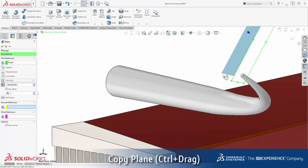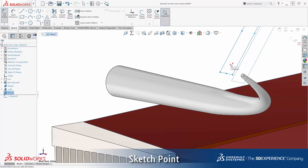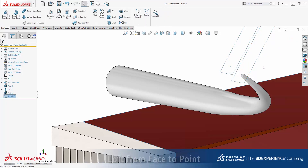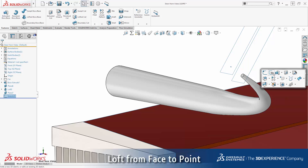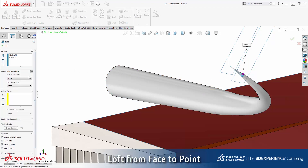I need another sketch to locate the sharp point of the horn. A control drag and drop creates an offset copy of the existing reference plane. A sketch point concentric with the end of the horn is all that's needed here. Another boss loft feature is used to blend between the end face of the horn and the sketch point. Adjust the start and end tangency options as shown to create a smooth blend to the existing horn.